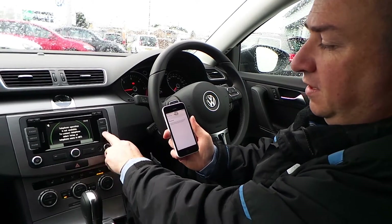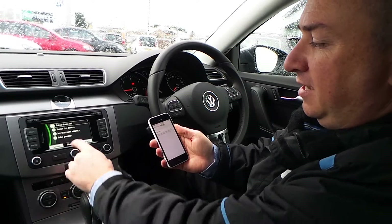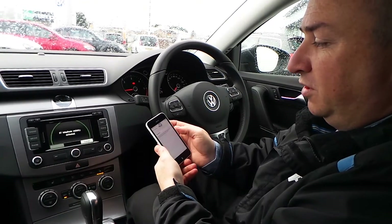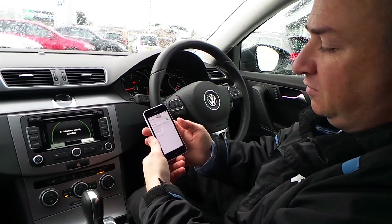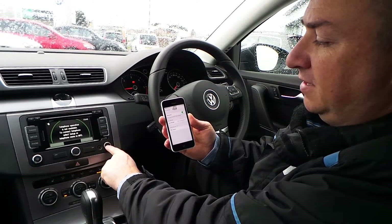First of all, go into Phone and press Setup, then Bluetooth Settings, and set visibility to make sure that visibility is activated. At this stage, turn the visibility on on your phone, then go back into Setup.